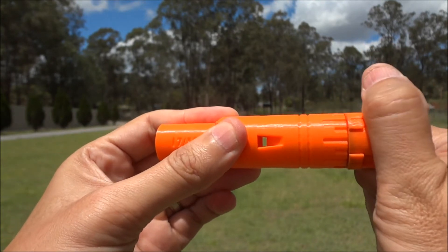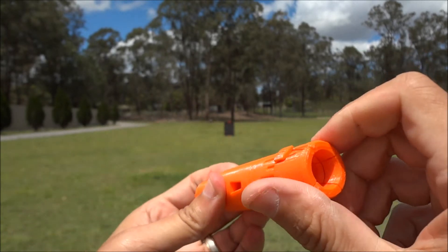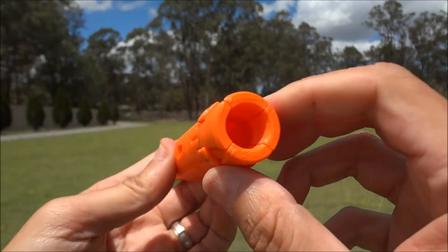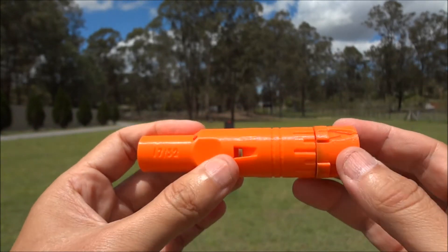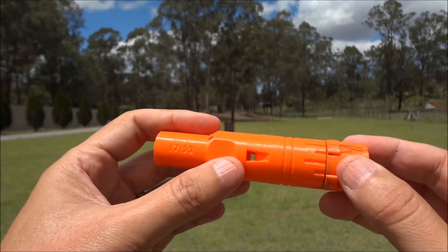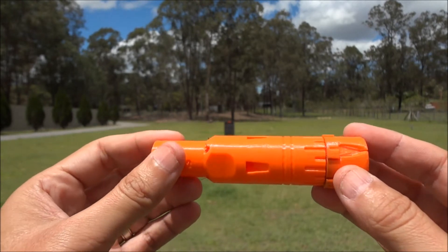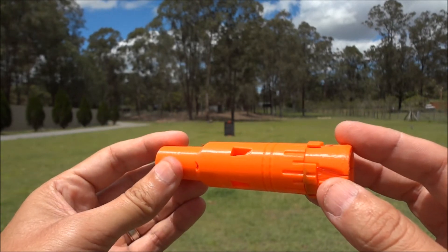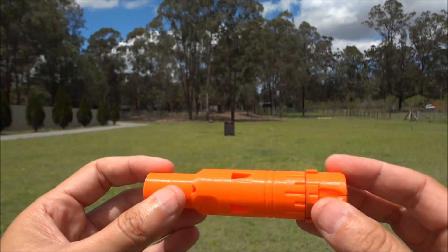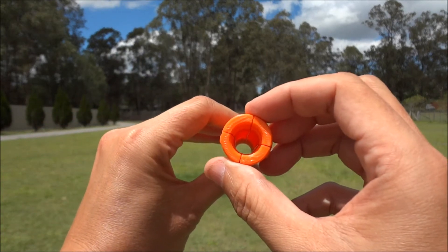We've got a nice detent clicking here, so you can actually see the clicking when you adjust the scar. That's a handy new feature. The other thing — where my thumb is here — is we've added some porting. What that is supposed to do is eliminate any muzzle blast that may destabilize the dart as it exits the barrel, venting any excess pressure before the dart exits.